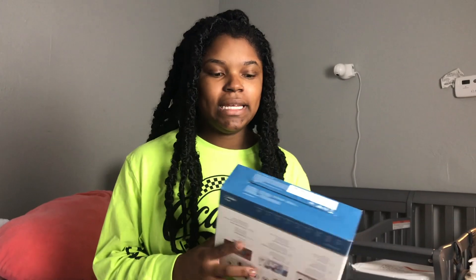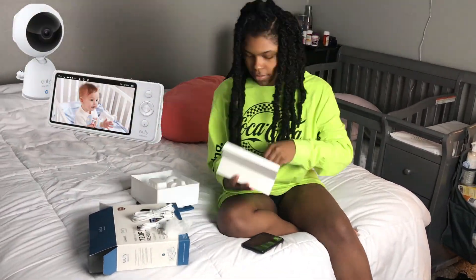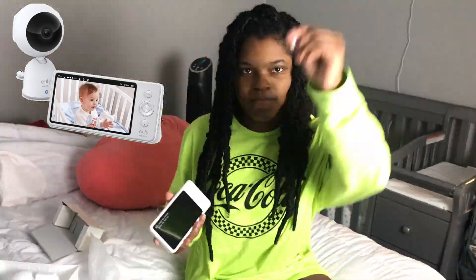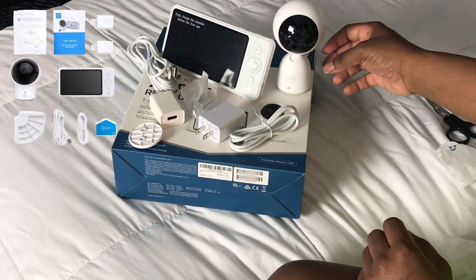You can set up the camera — it's an easy setup. So I'm just gonna open the box and show you guys what comes in it. You can use the Eufy 720 pixel baby monitor all throughout your daily routines every single day.